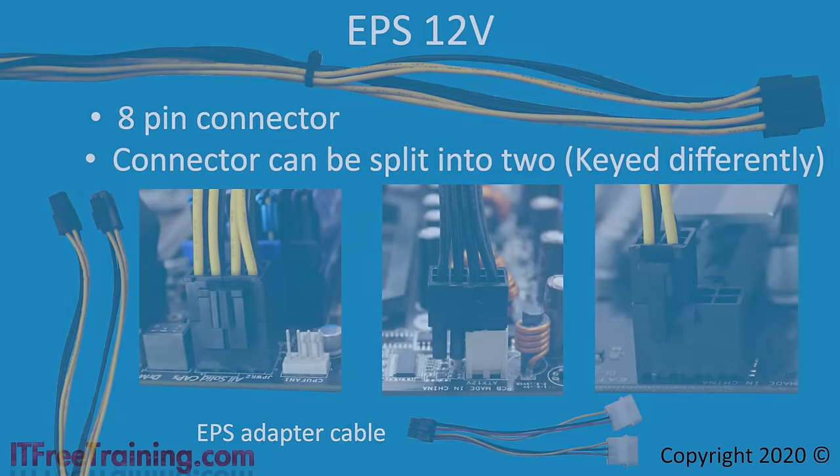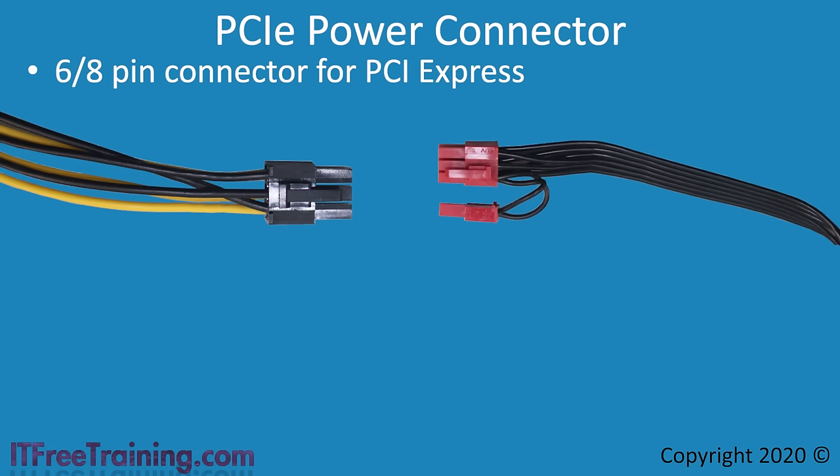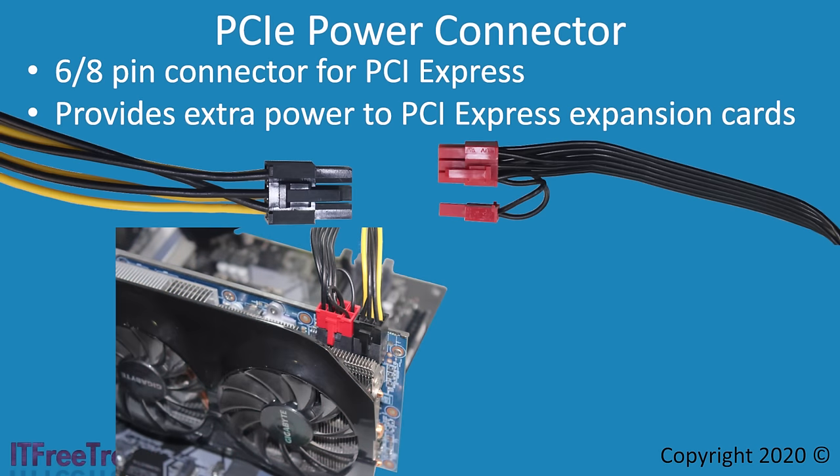Additional power is not just limited to the motherboard. As technology advanced, high-performance video cards became larger, increased in processing power, and required more power. To provide this, a 6 or 8-pin PCI Express power connector was added. Depending on the power supply, there may be multiple PCIe power connectors — some can be divided into a 6-pin or combined into an 8-pin connector. These connectors provide additional power to PCIe expansion cards, most likely video cards. Some video cards require no additional connectors, some require one, others two. In this example, a 6-pin and 8-pin connector are both required.